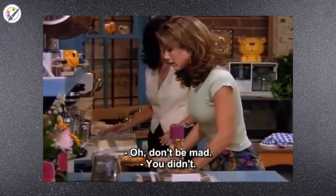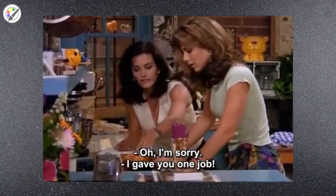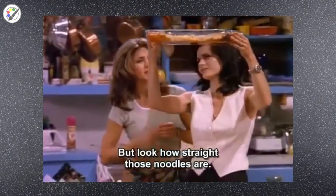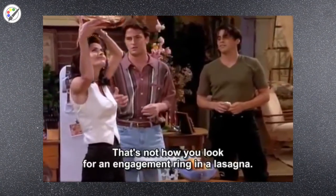Oh, don't be mad. You didn't. Oh, I'm sorry. I gave you one job. Oh, but look how straight those noodles are. Yeah, Monica, you know that's not how you look for an engagement ring in a lasagna. I just can't do it. Boys, we're going in.